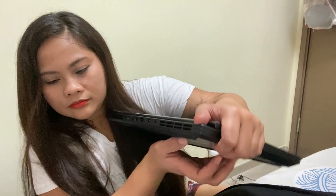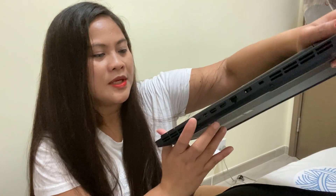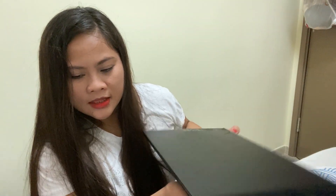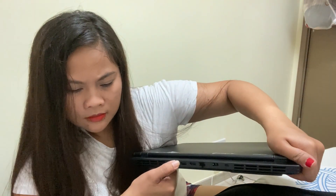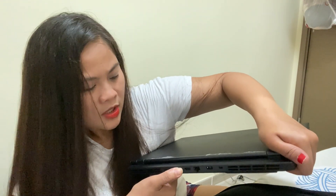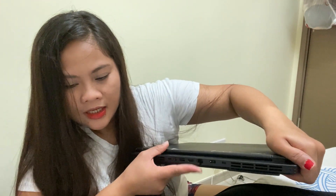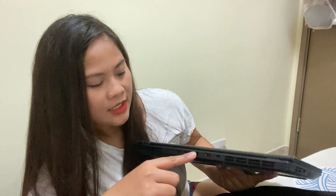This here is the ventilation and the speaker. And then there's the USB connector, another USB, and then the HDMI connector. And then the power connector. And then this is the internet connector.